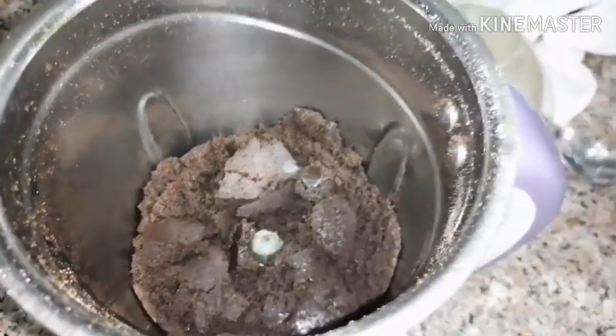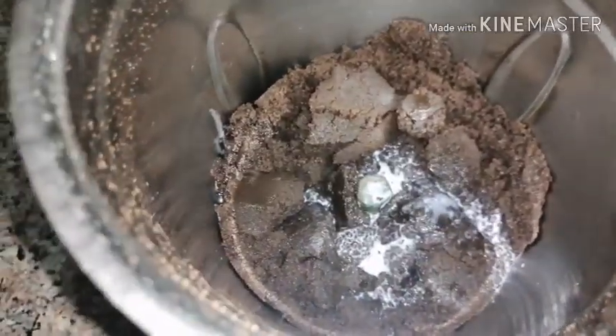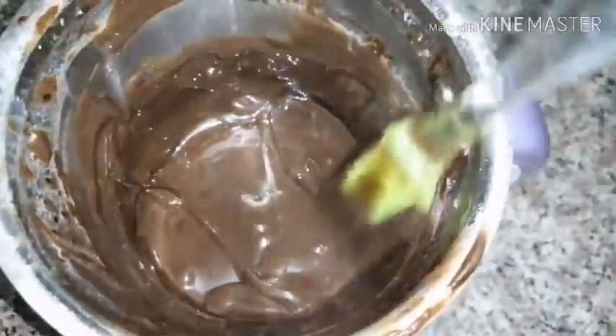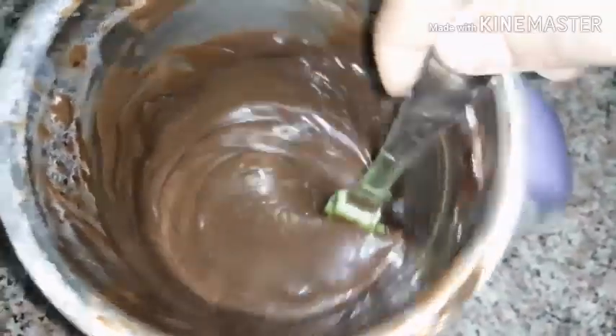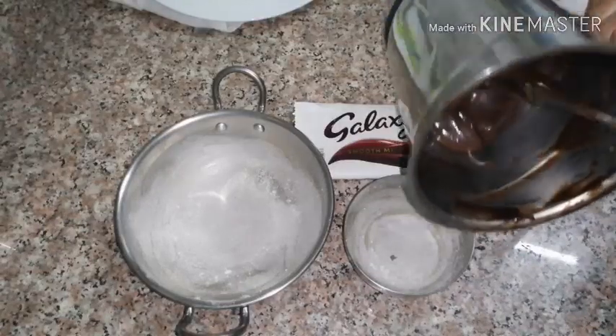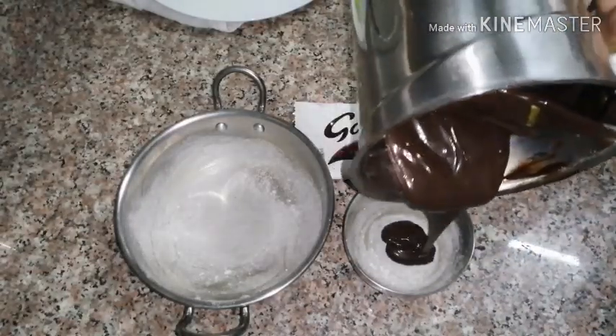We are going to use a pan and the foam to make it, deepening and rolling a bit. This is consistent with the power of the chocolate.